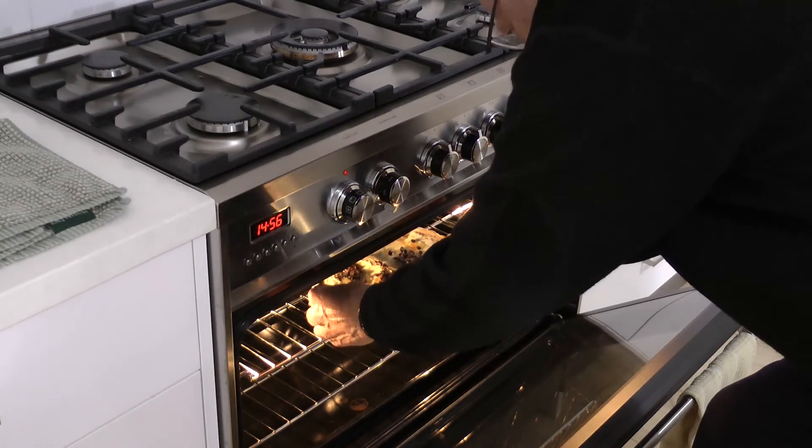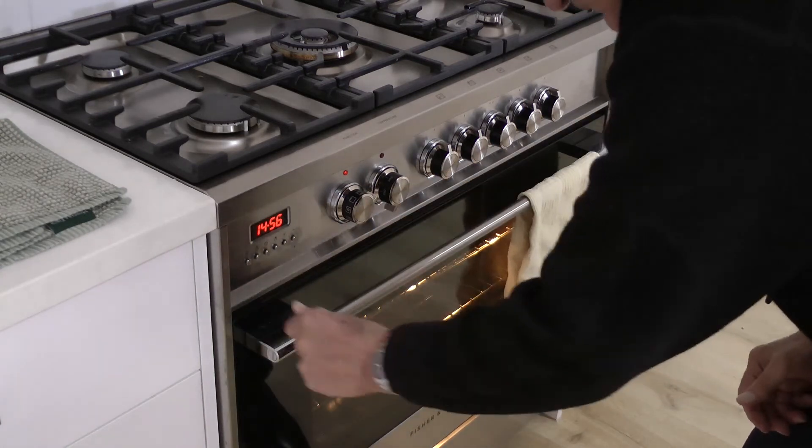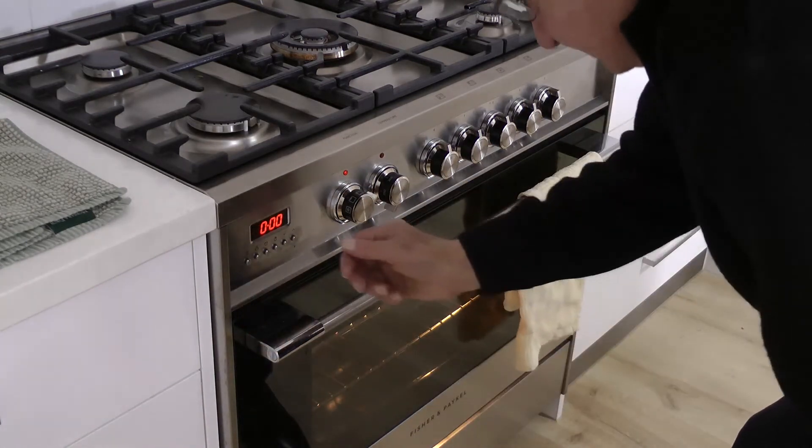Into the oven for about 20 to 25 minutes at 180 degrees.